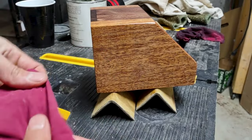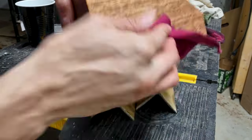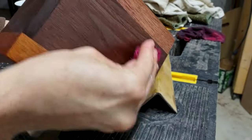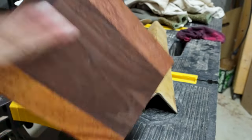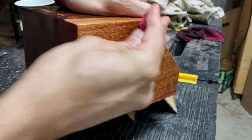Clean rag, buff it dry. I gave it about 15 minutes to let it drink up whatever it wanted. Be mindful of lint coming off onto your workpiece — black walnut can be pretty grabby when it comes to lint. Don't be afraid to switch to a new rag.